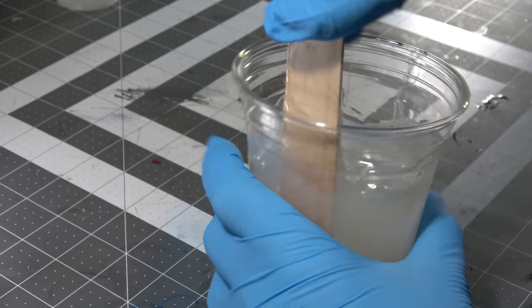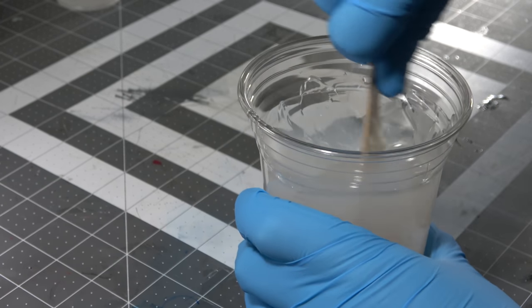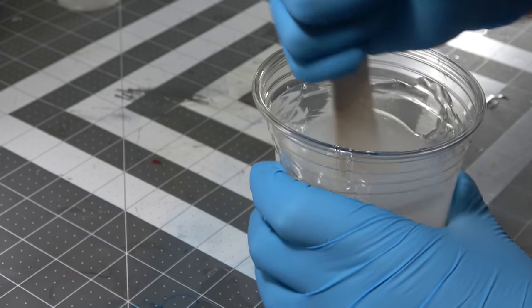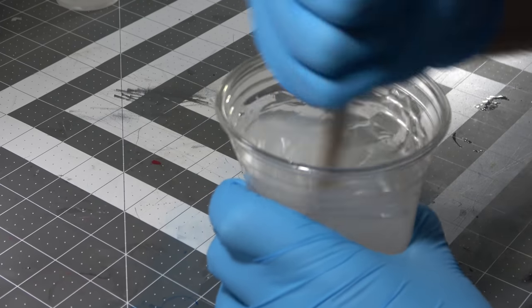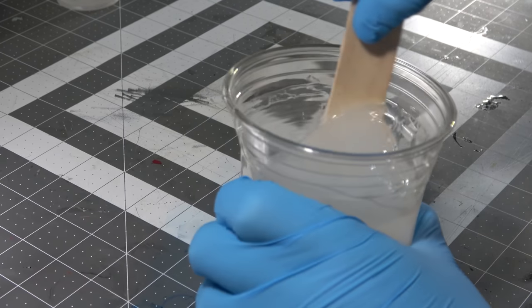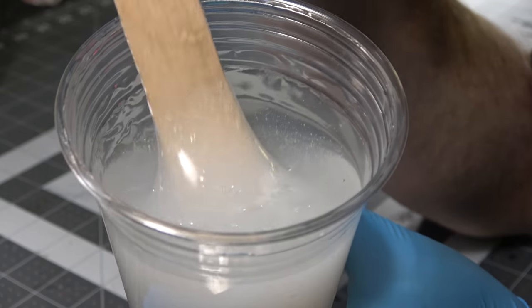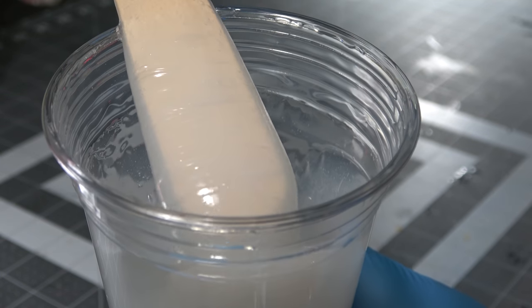When I'm saying mix this stuff, I'm not saying just kind of swirl it together. Take about five minutes to mix this stuff, because unmixed silicone or unmixed resin is guaranteed to cause issues. If your arm is not tired by the time you're done, you probably didn't mix it enough. Make sure you scrape on the bottom and all the walls to really get a good mix. When you pull it up, you should see no streaks as it goes back in, but you will see a ton of tiny little bubbles.